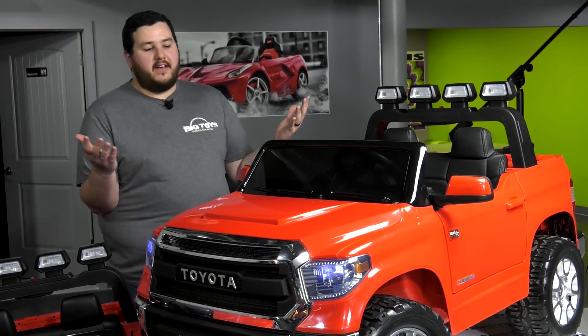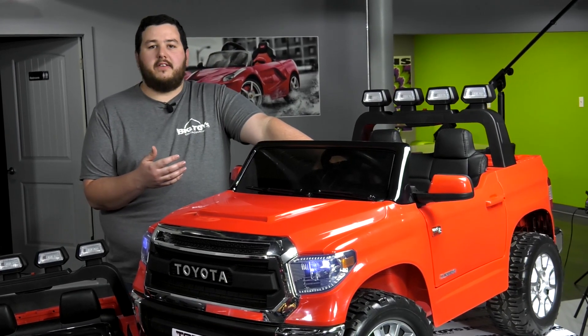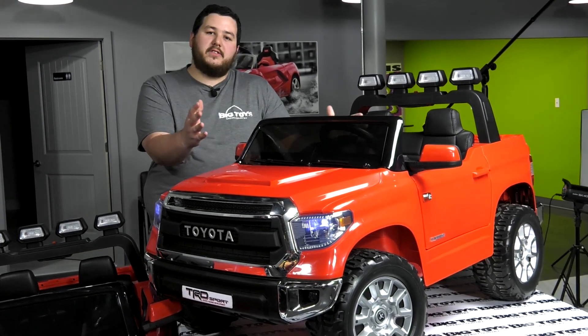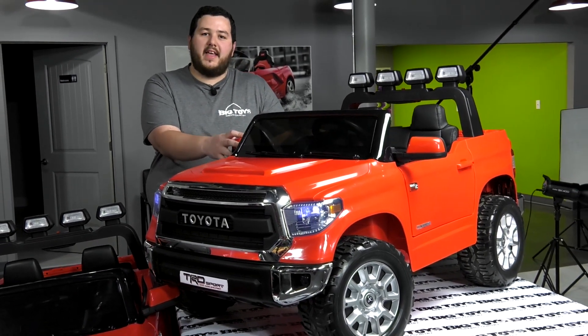So overall, you can tell this Toyota Tundra is a pretty good vehicle here at Big Toys. We look forward to seeing your purchases. If you have any questions, you can call us or email us anytime. Thanks and have a good day.